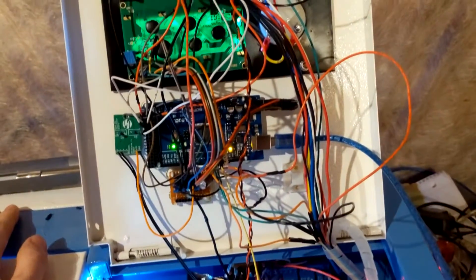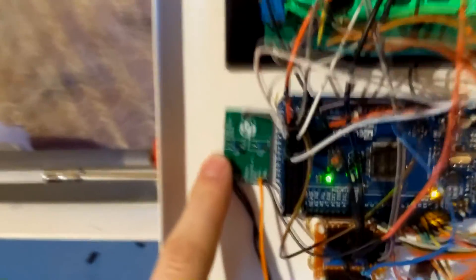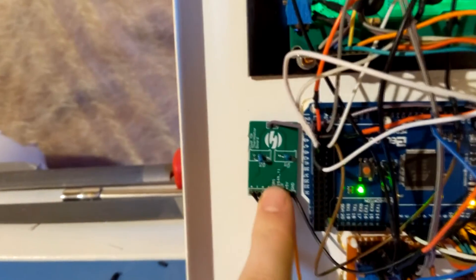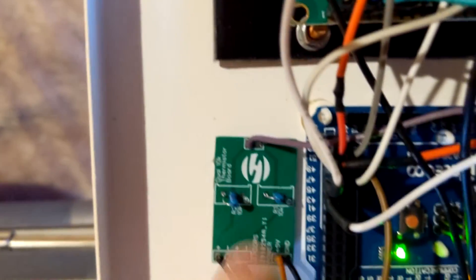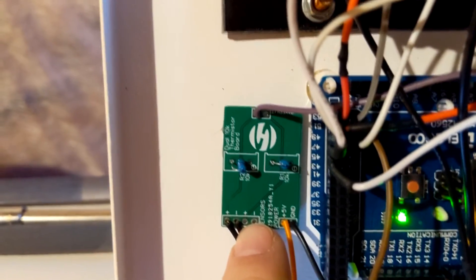I'll go ahead and open this up. Obviously there's still a mess of wires — I haven't done any cable management yet because I am still wiring stuff up, so it's very much a work in progress. You can see the Arduino Mega there. This is actually a custom designed PCB board that I designed so that I can use the 10K thermistors. I designed it and had it printed by JLCPCB — it was pretty cheap actually. You can see my logo on there. I only have one hooked up right now and there is space for another one which is not hooked up just yet.